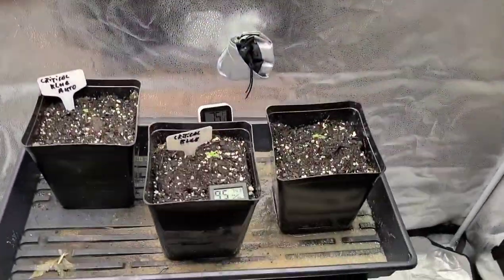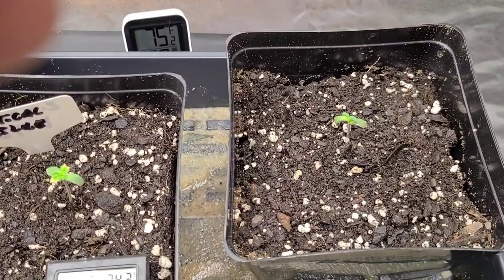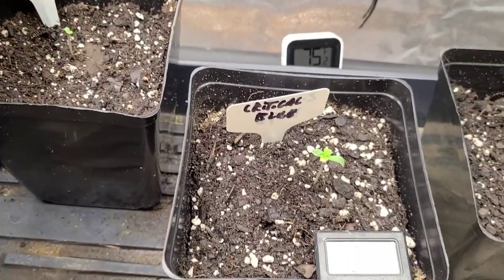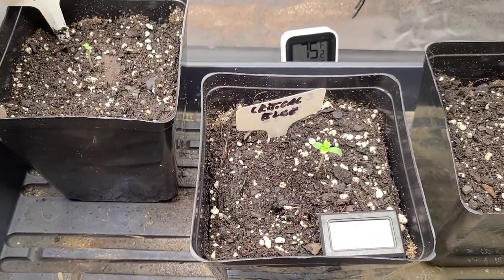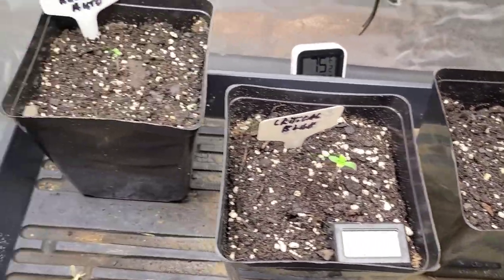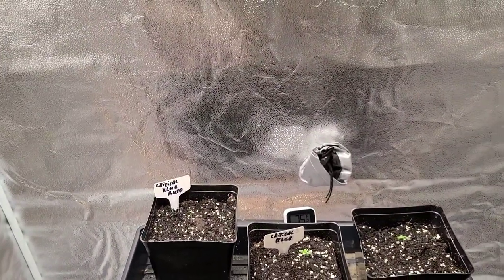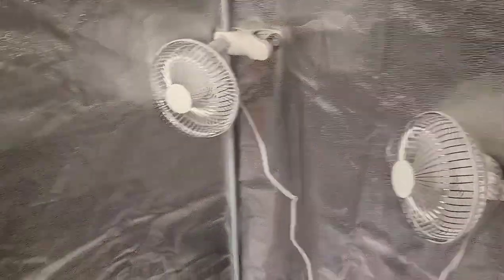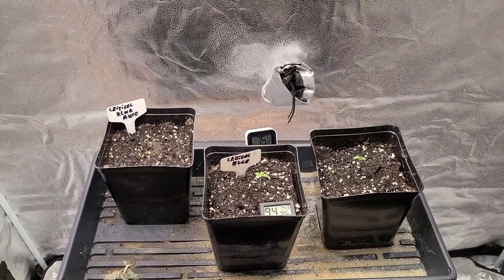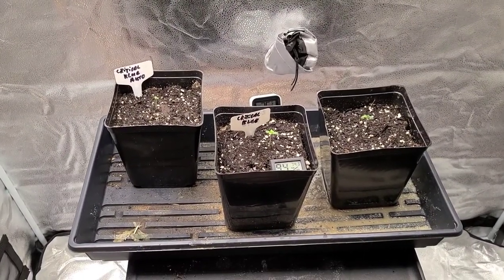Right now, this is what I've got going — part of my growing in this new tent. They're just starting; they're critical blue autos and they've only been up for about a day. I've got them underneath these lights at 10%. I don't use a dome — it toughens them up. I've got two fans blowing on them. The weak ones will die off; the strong will survive, and so far all three are doing good.